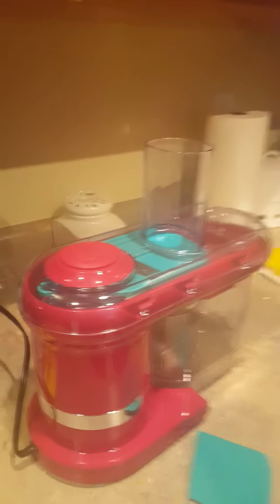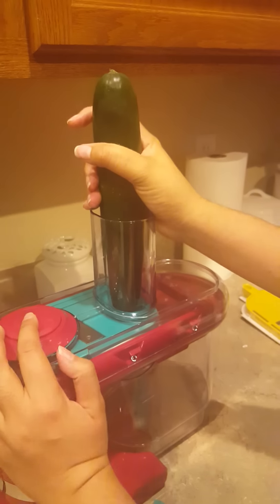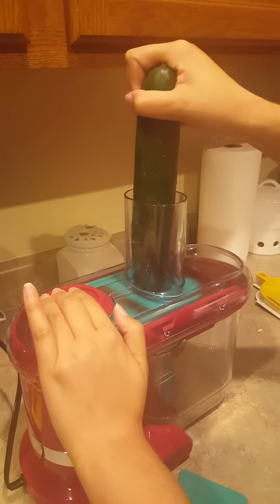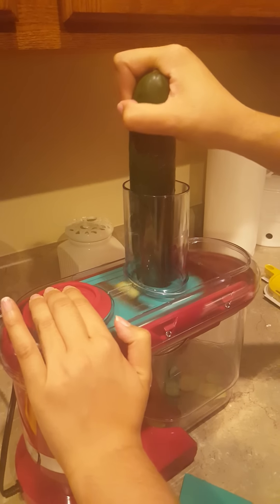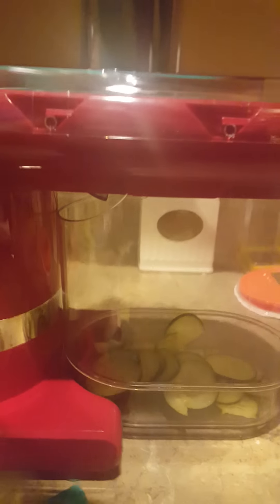Some people had a problem with setting up, but I thought it was pretty easy. So I'm starting with my cucumber — this is on thin slice. I'm going to do thick and thin so we can get an idea of what it looks like. I don't really have to push down too hard.